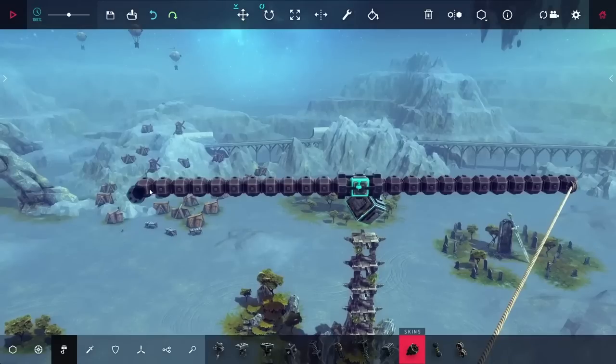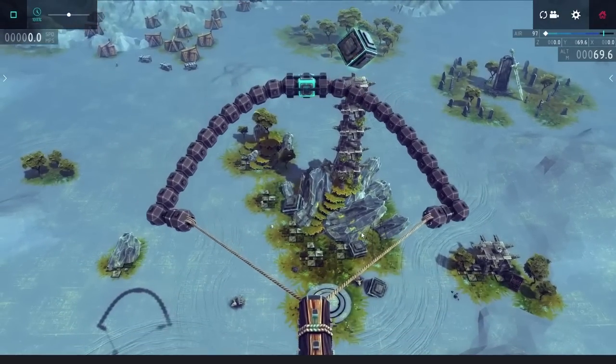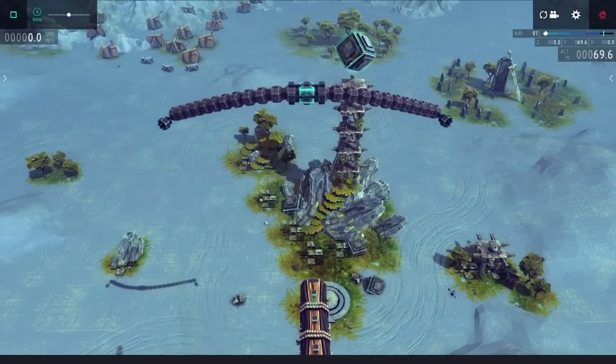I didn't have any way of releasing it at the moment though, so I went back and you can see I'm putting in some grabbers. On those I put down some ballasts, and I put down the ropes on those. That lets me quickly release these, and trying it out, while it did spring forward, it was lacking a little bit of power.